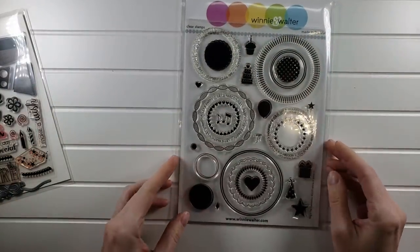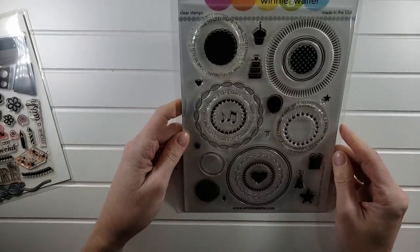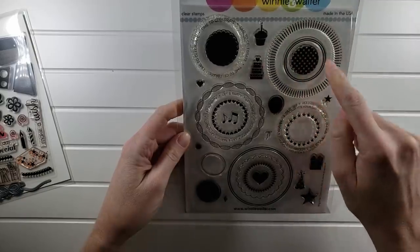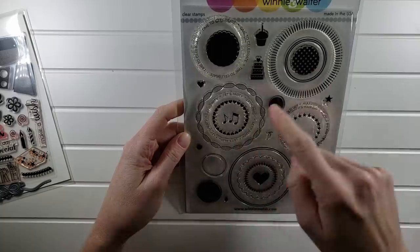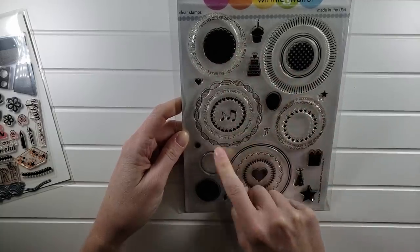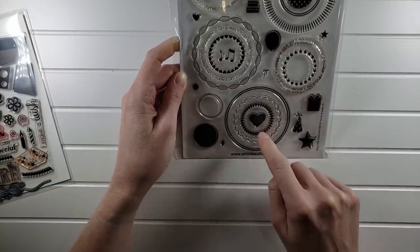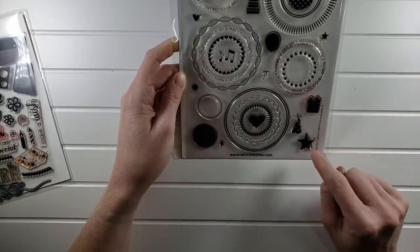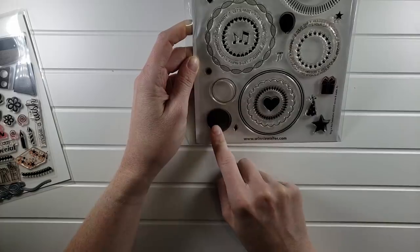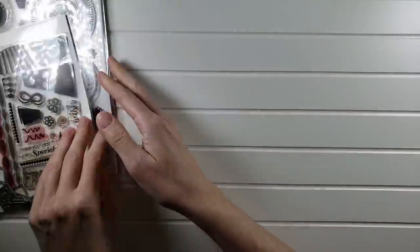The next one is Winning Walter Birthday, also $10. It's chock full of birthday stuff — I love the circles. You have circle candles, different patterns of circles, 'Let's party,' 'Hooray, it's your day,' a scallop heart. All of those are individual stamps or you can layer them up. You have presents, hats, plain circles you can make into balloons. Really great set — $10 as well.